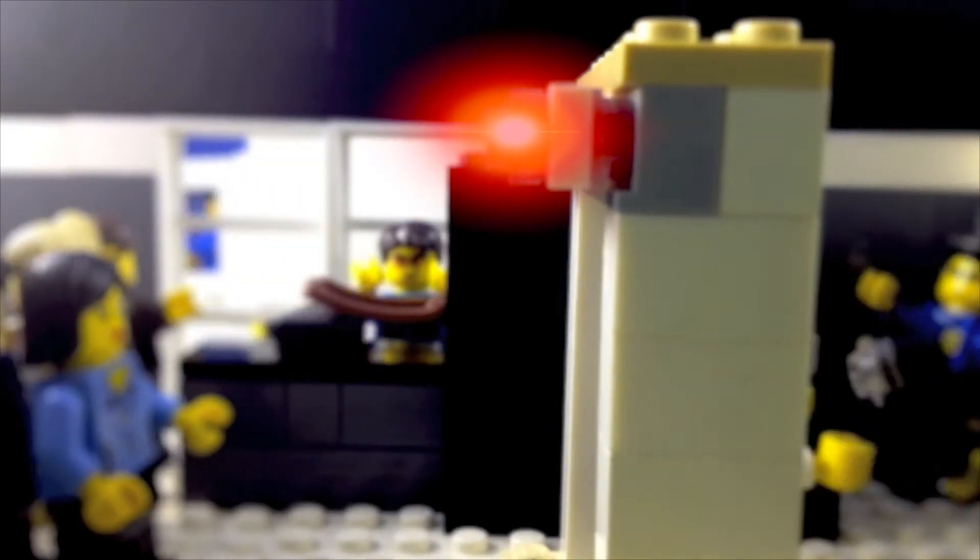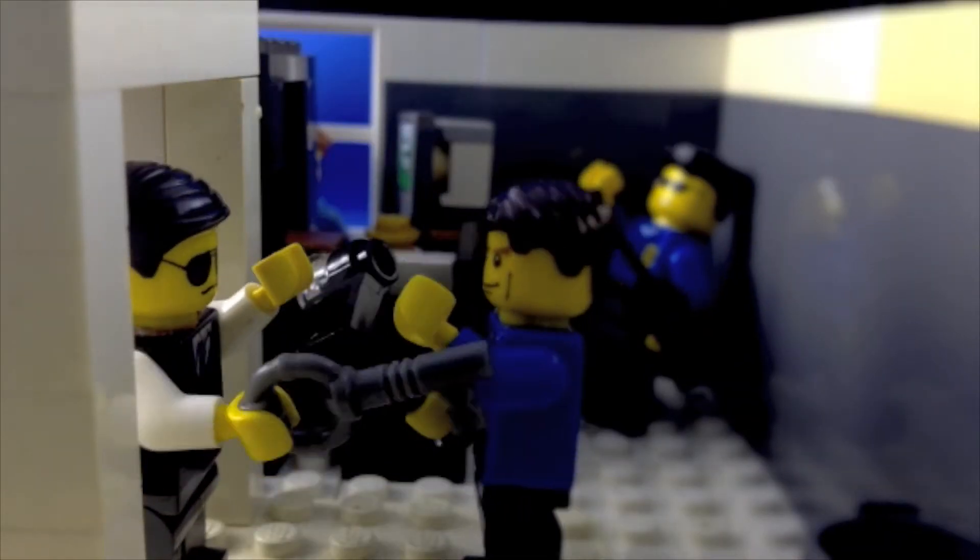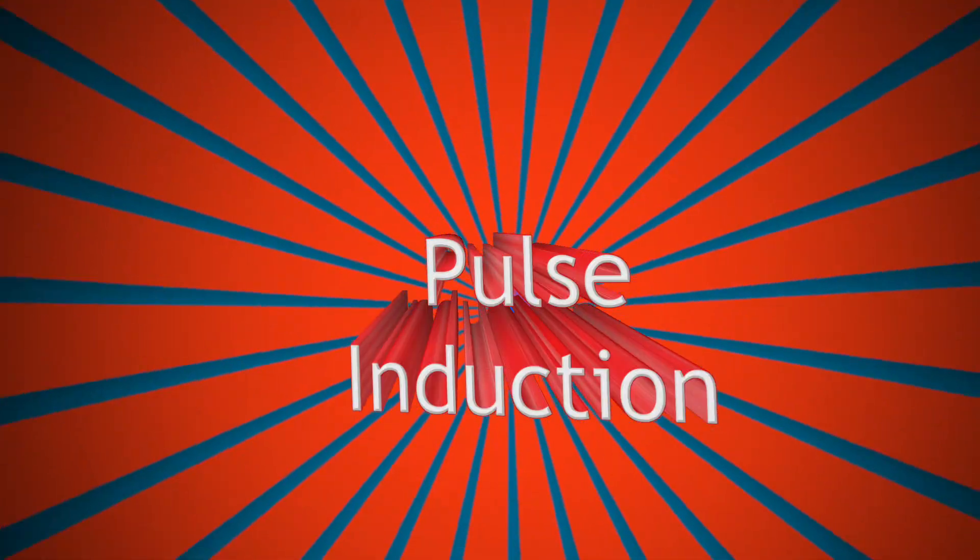As this person walks through the metal detector, the lights flash red because of the metal in his keys. Most walkthrough metal detectors use a system called pulse induction, where inside the metal detector there is a coil of wire. The machine sends electronic pulses along this wire, and the pulses create a brief magnetic field.